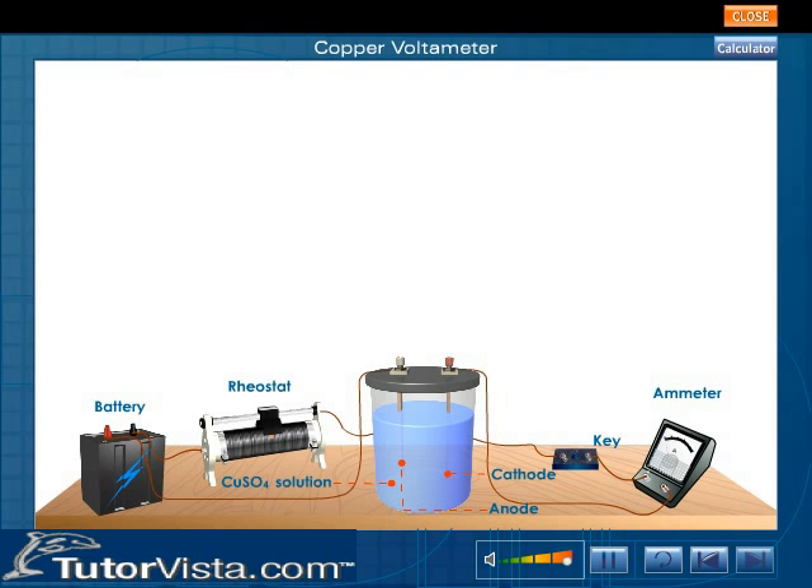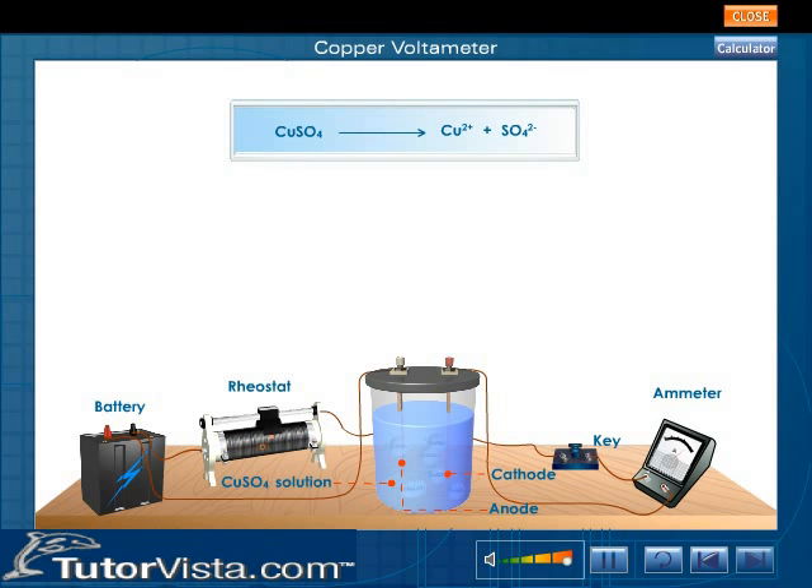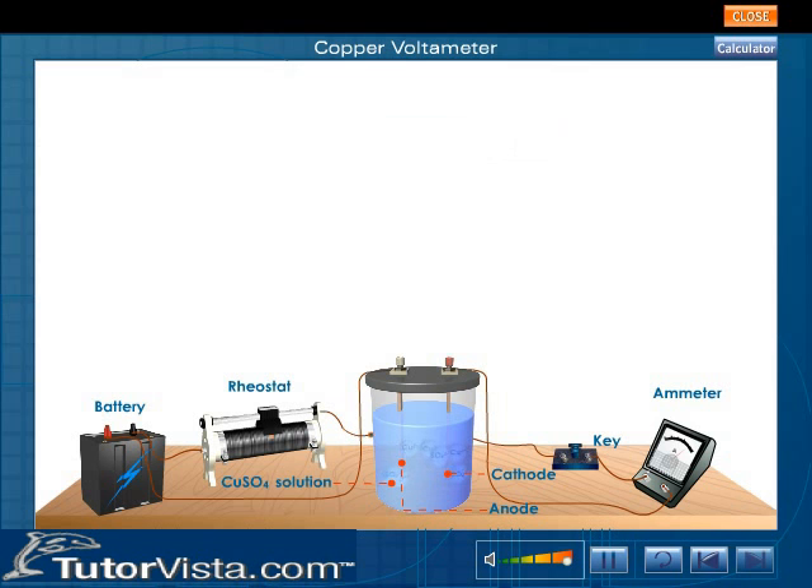Let us see what happens when an electric current is passed through the electrolyte. On passing current, copper sulfate solution dissociates into copper ions and sulfate ions.